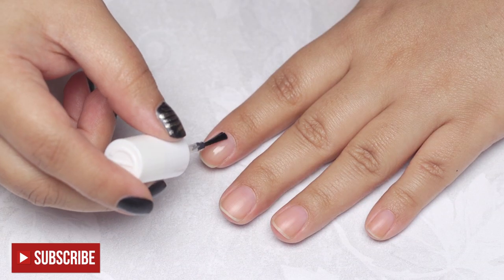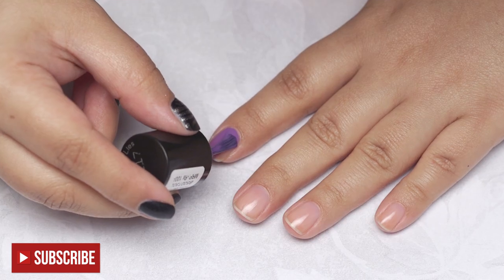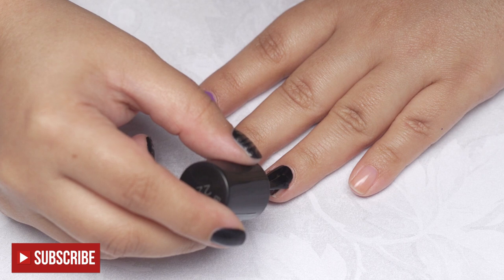Start off with a base coat to protect your natural nails. Apply a base colour of your choice and allow it to dry completely.